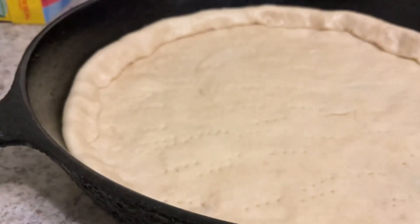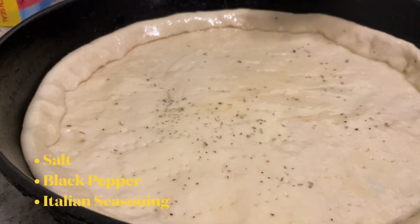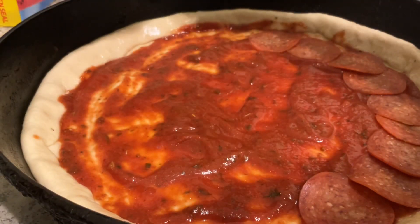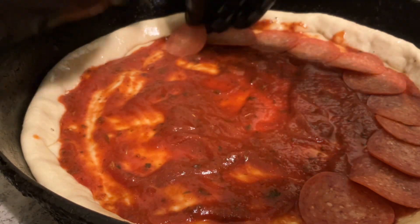Then you take your oil and oil it down real good, put your seasoning on it. And baby, now it's time to put that sauce - be free with that sauce, put as much sauce as you like!